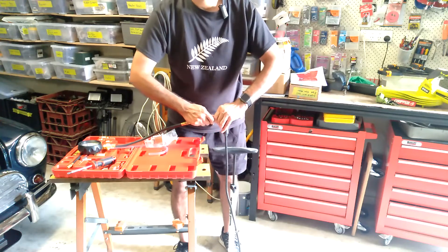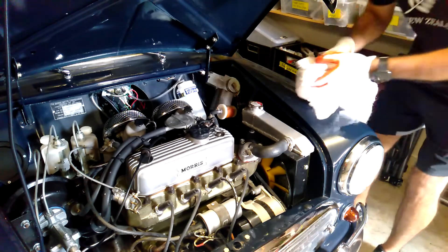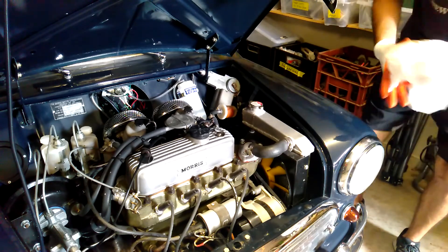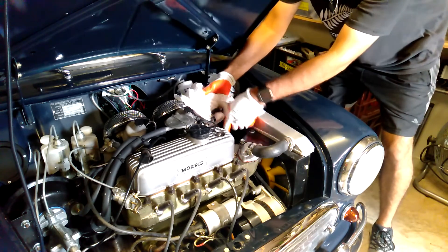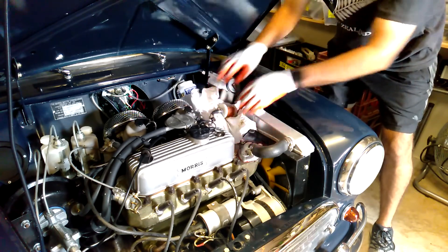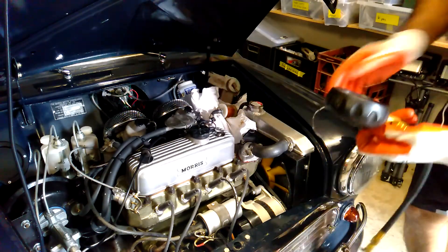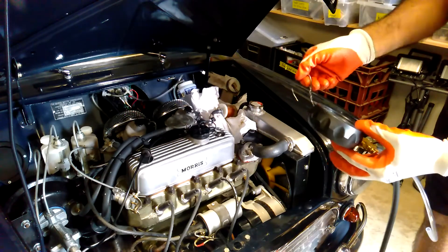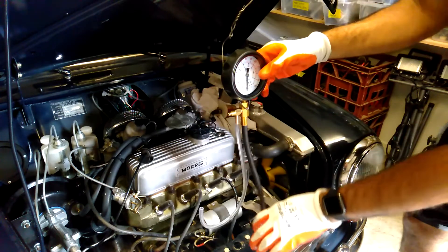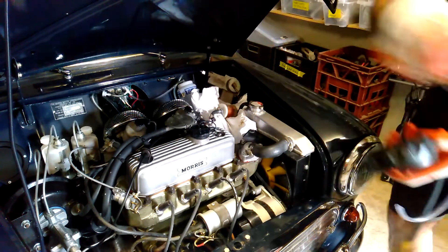I think we're ready to connect this up to the car now. When I connect this up, I'm expecting to get some fuel leaking, so fuel is going to drain out when I disconnect everything. I've got some rags to collect all of that. I've also got a bit of a coat hanger to hook onto the gauge so I can hang it in the engine bay, and I'll adjust the angle so you can see it.